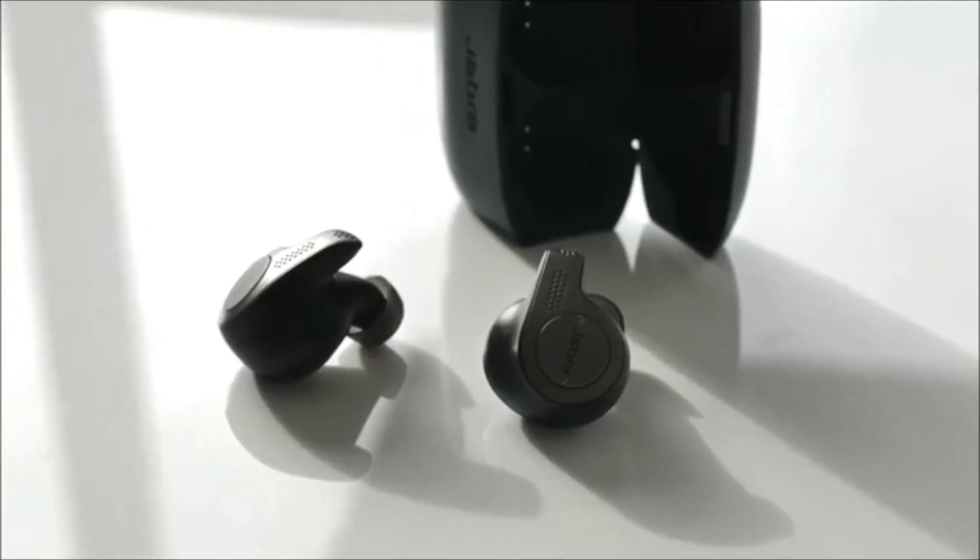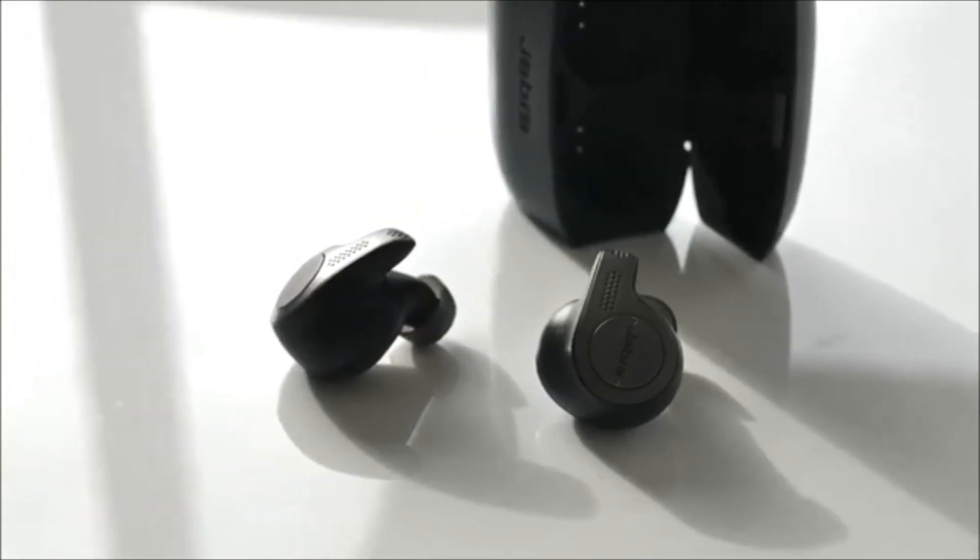These are also a pair of noise cancelling headphones, so whether you're out in the city and you want to eliminate the sound of cars driving by, or you're on a plane and want to get rid of the humming — these are noise cancelling and from my testing they worked very well, and you have the option to toggle that on and off.